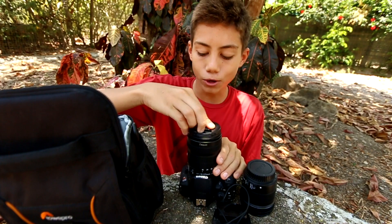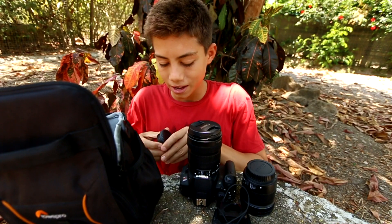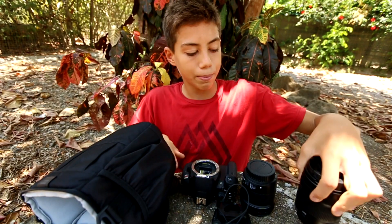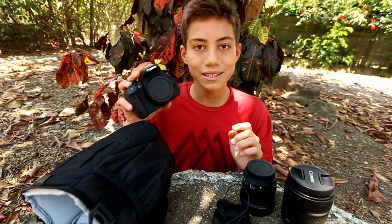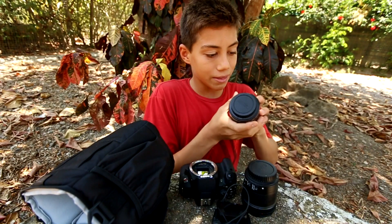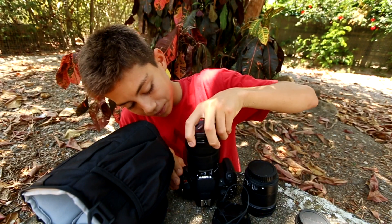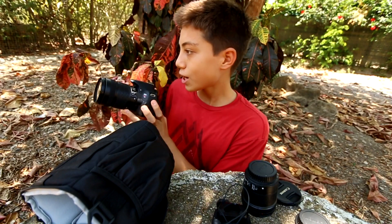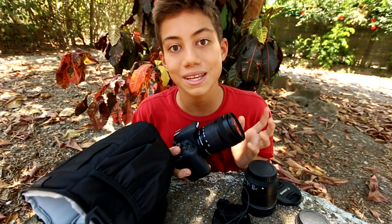I used to have lens caps on all my lenses. When I wasn't using the camera, I'd take the lens off and put the cap on, so I had a cap on every lens as well as on the camera body. This might take up less space, but if I need to get a shot really quickly, it takes so much longer to get the camera ready — I'd have to remove this cap, take that one off, put the lens on, then realize I still need to take another cap off. And that's when you lose lens caps. So having a lens always on your camera means you don't lose them as easily.